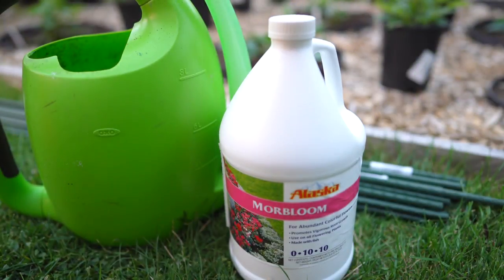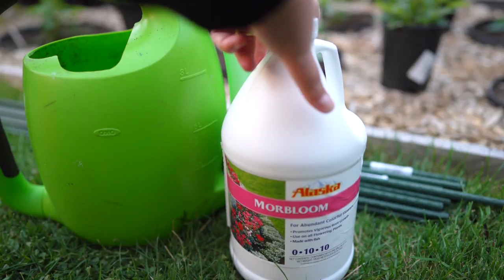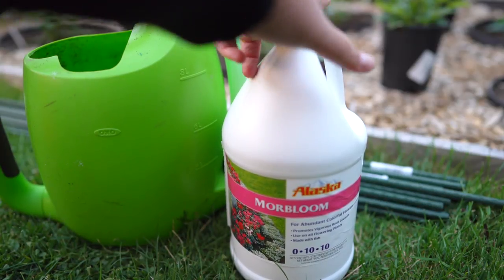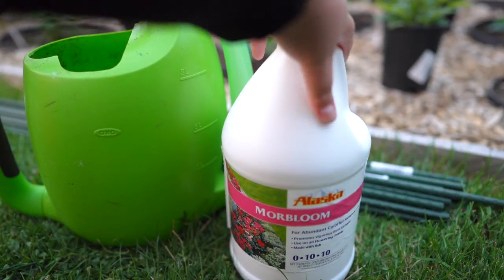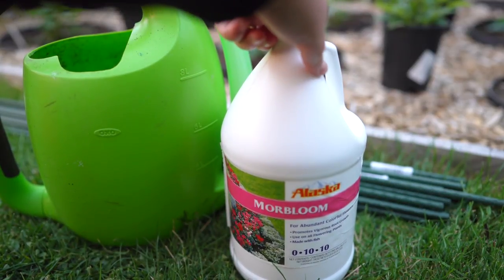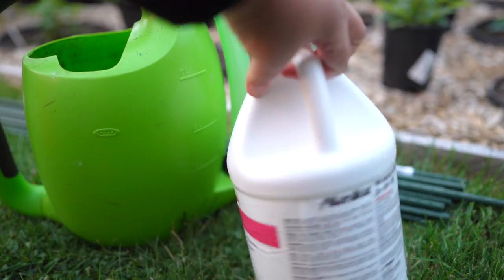For feeding them, I'm actually going to be using this More Bloom fertilizer. I mentioned this before in our first video where we were planting the tubers — this is what was recommended to me by a dahlia farmer here in Oregon. We used it last year and they did really well, so I'll link it down below for you guys.